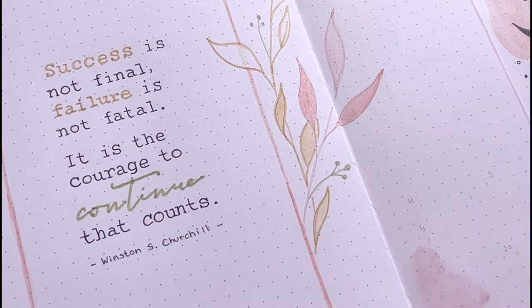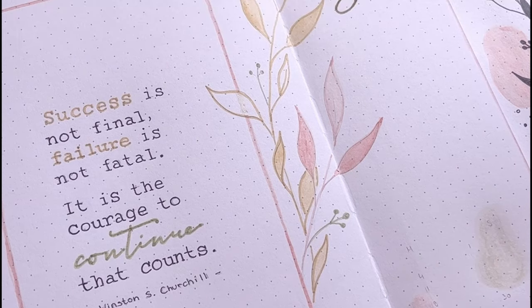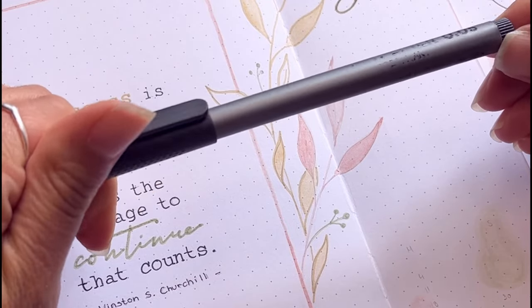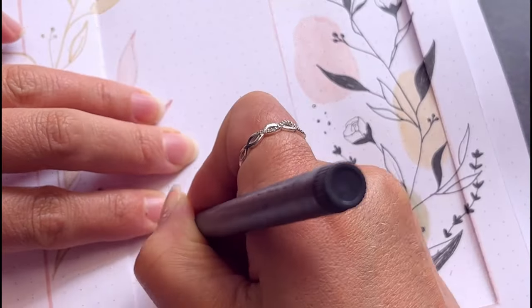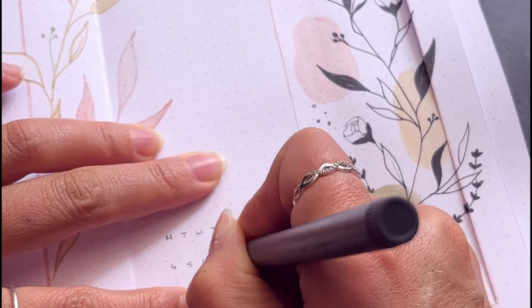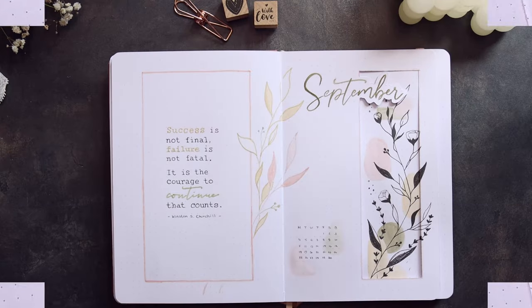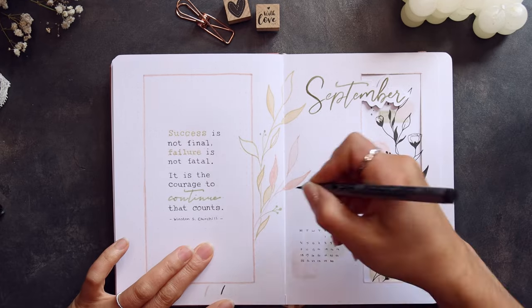I placed some shapes as well and wrote the calendar with my 005 pigment liner. As the page needed a bit more contrast, I went over some of the leaves with a pigment brush liner.